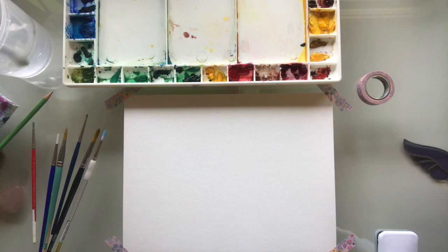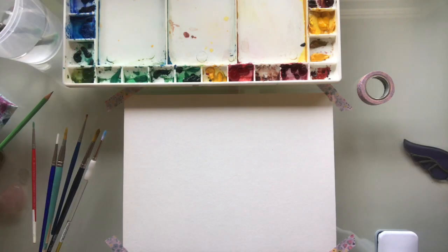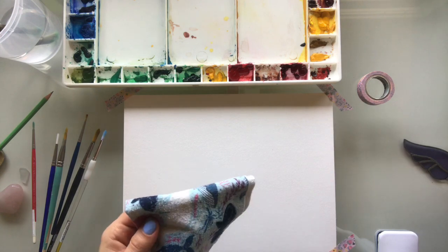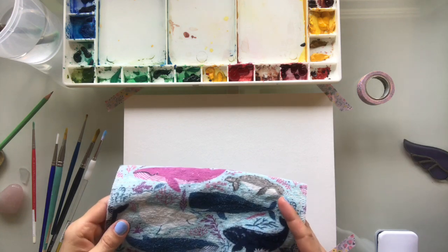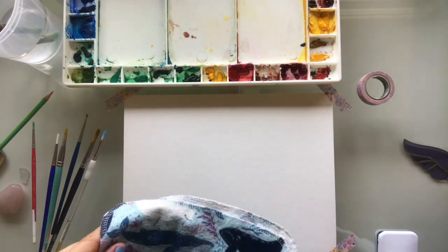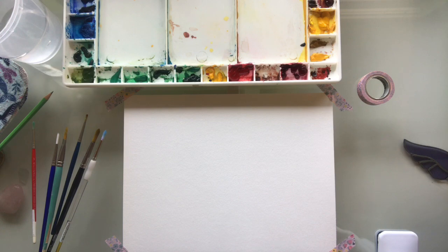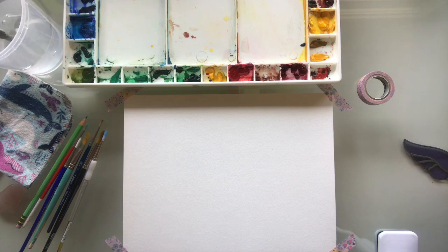So let's begin. You will need a cup of water — I am just using a restaurant plastic container. If you have any paper towels on hand, if you don't, you can use an old kitchen towel or a rag. Watercolors are pretty nice because they do clean up and wash really well.